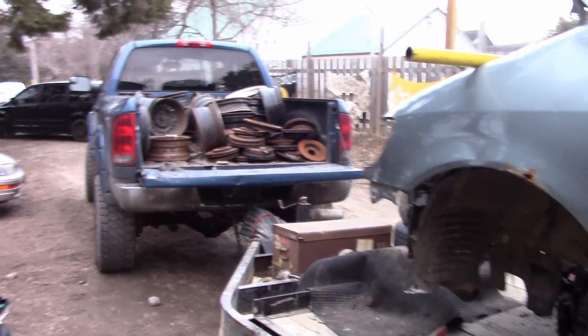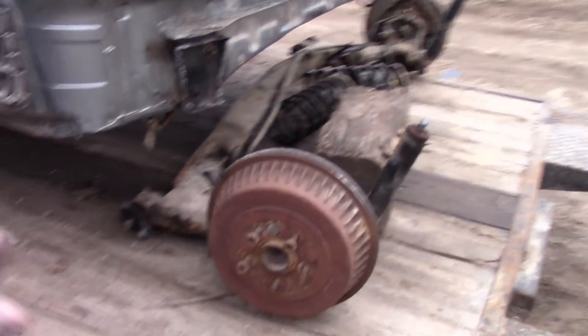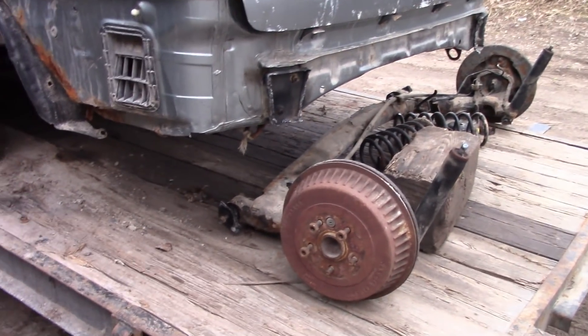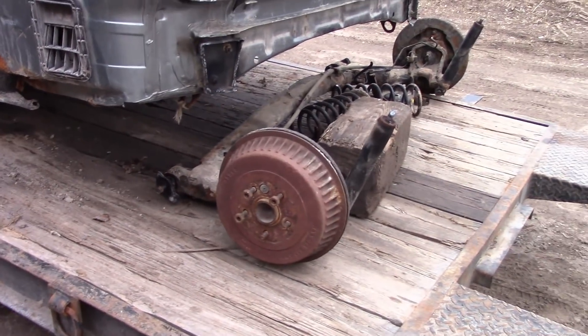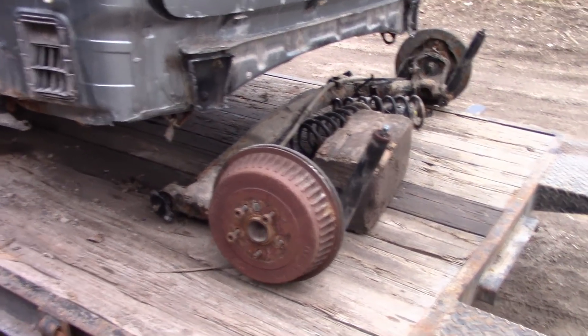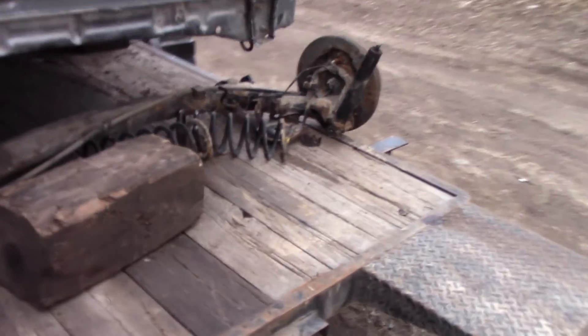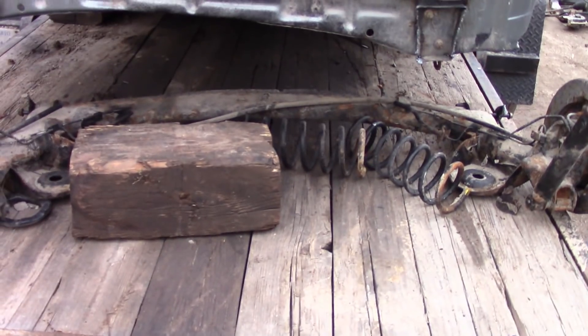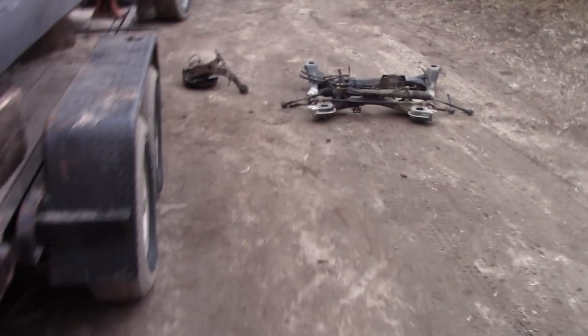My truck is loaded up to go to the scrapyard — hopefully I can make it there one night this week after work. We did take the rear subframe out of this van. I was really hoping to put it into the back of a Camry, but I should have measured it first because it is way too large — it's got to be cut and narrowed by probably about six inches to fit into a Toyota Camry.